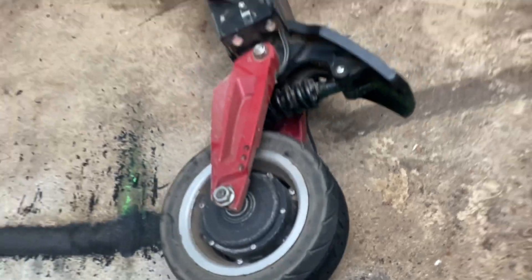Oh, that looks bad. Still looks like I had a decent amount of tread though. Probably just got too hot. Boom, there it goes.